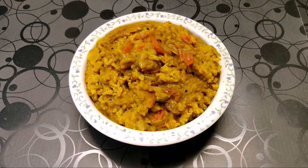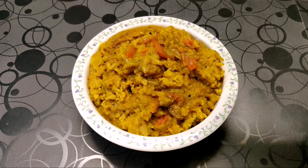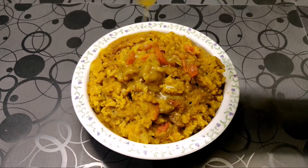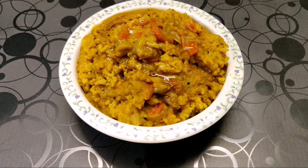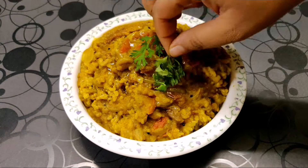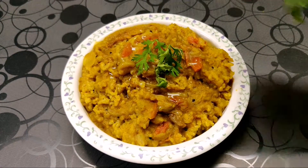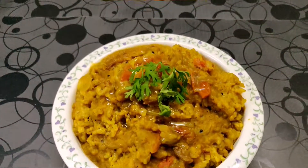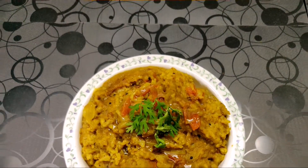Now that our khichdi is ready, we are going to garnish it with lots of ghee, as that is good for health, and some coriander leaves. And there it is — our moong dal khichdi is ready to be served. Do try this recipe at home and give me your valuable feedback. Thank you.